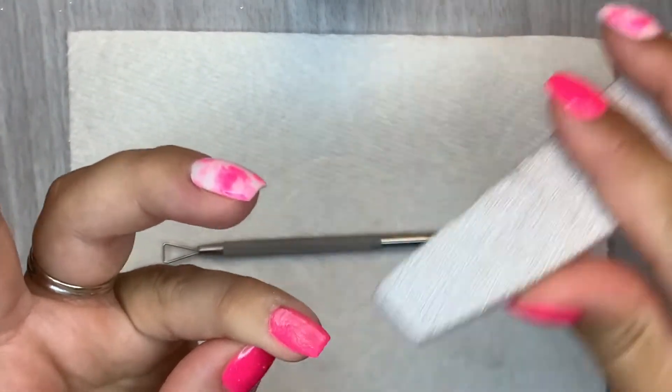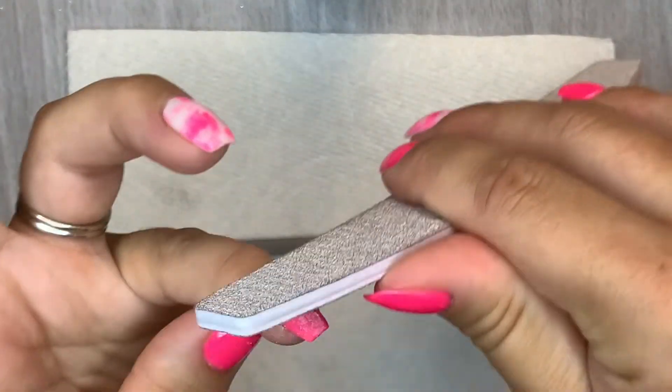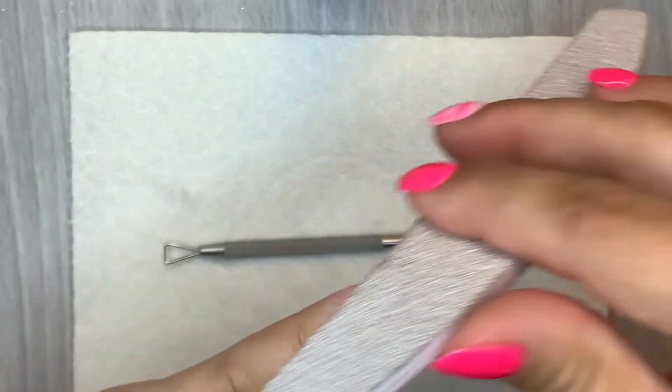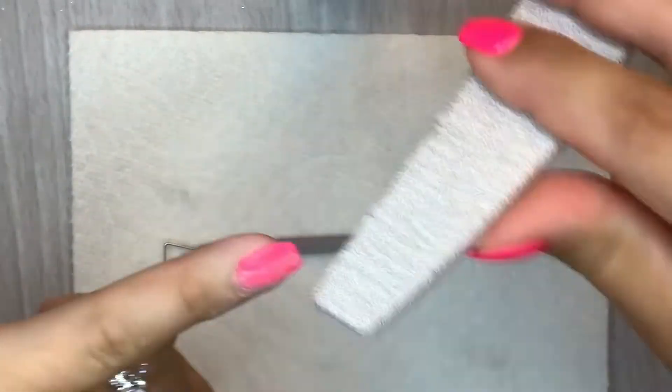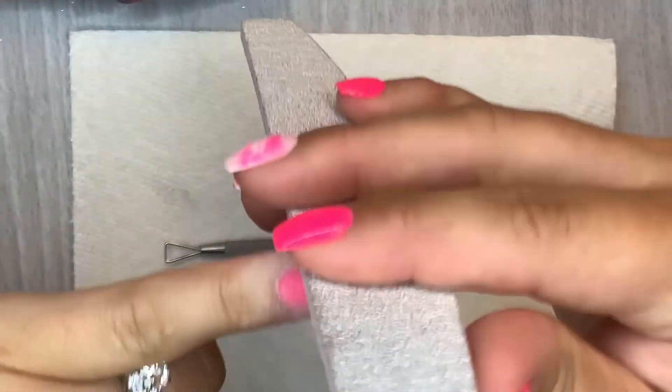It claims to remove gel and dip products in 30 seconds. 30 seconds, you guys. Now, even if you do like a baggy method acetone soak, you're looking at about 5 minutes. So 30 seconds — that's amazing.